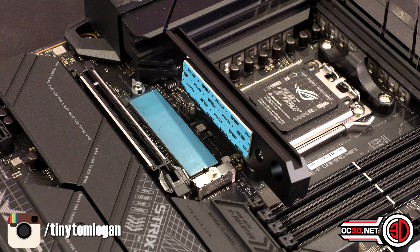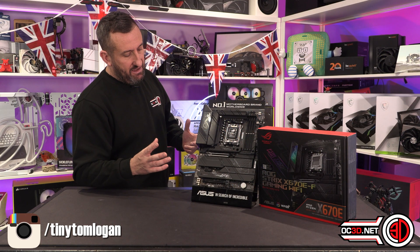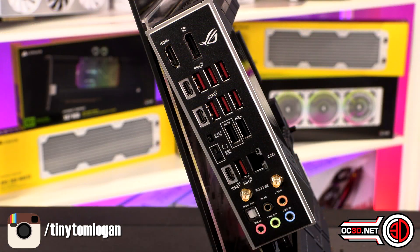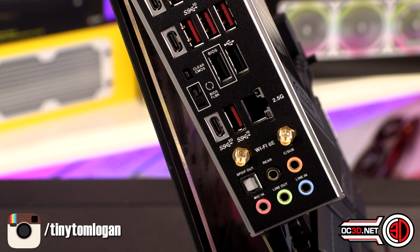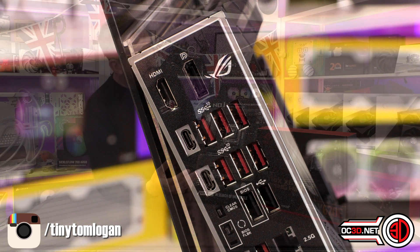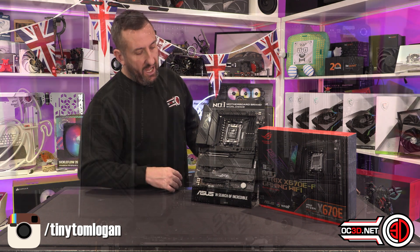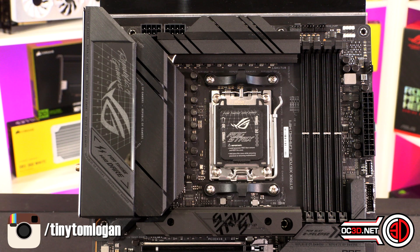You get four M.2 connections across the board: one right under the CPU, one in the middle, and then two at the bottom. There's lots of connectivity around the back — Wi-Fi 6E, 2.5 gig Ethernet, USB-Cs. It does feature BIOS flashback with a tiny little button. Good audio, good layout, plenty of RGB connections, and eight fan headers scattered around the board — quite a lot around the bottom and still quite a lot up around the top CPU header area.